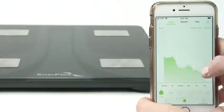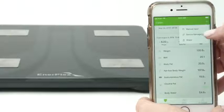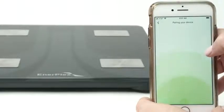Built to be compatible with Apple Health, Google Fit, and the Fitbit app, seamlessly utilize your Interplex scale with your current routine.